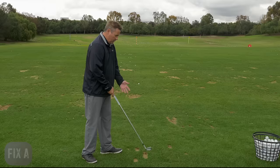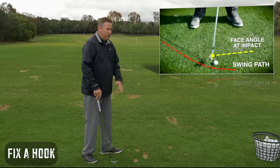More discussion needs to be done on how to fix a hook. So the first thing, quite simply, what causes a hook is at impact when you're making contact with the ball, the clubface is closed to your swing path.